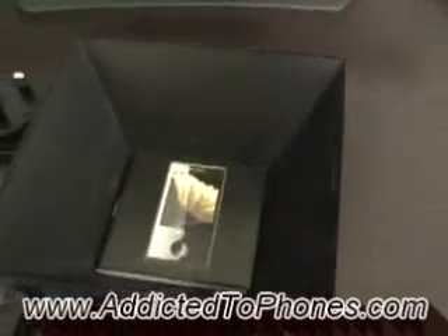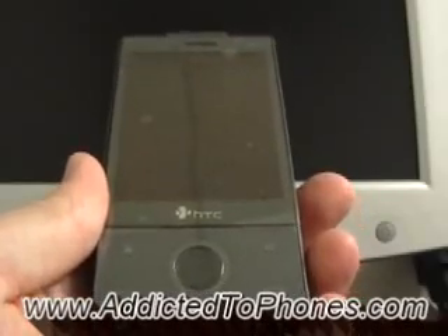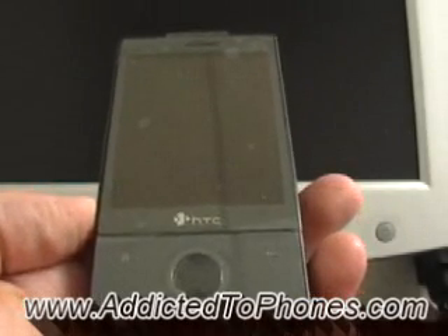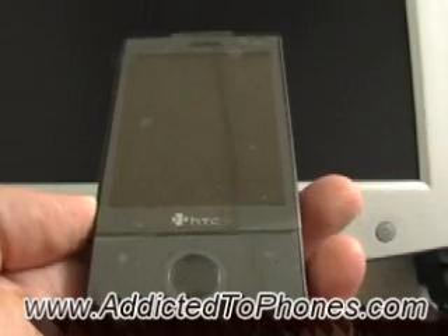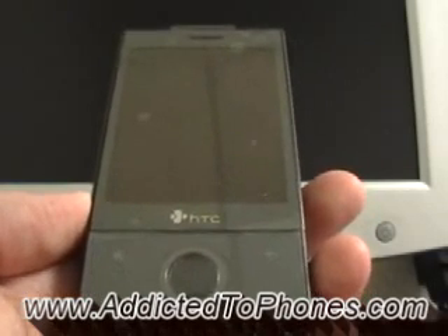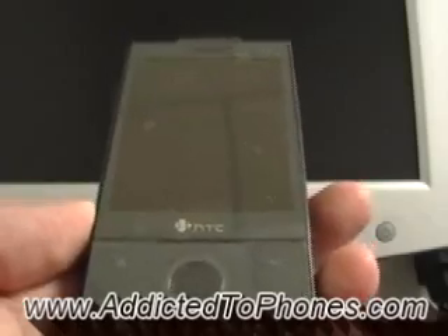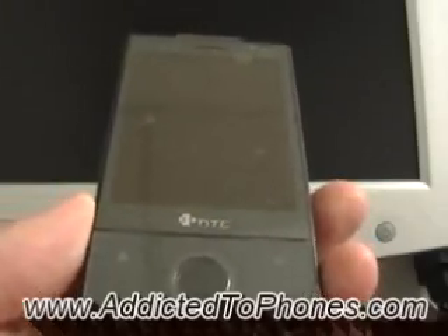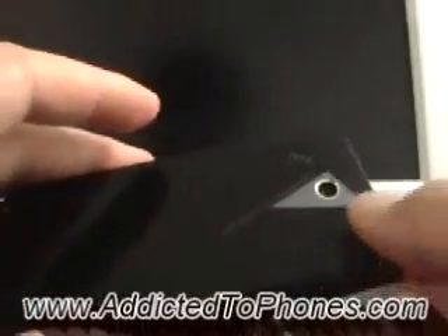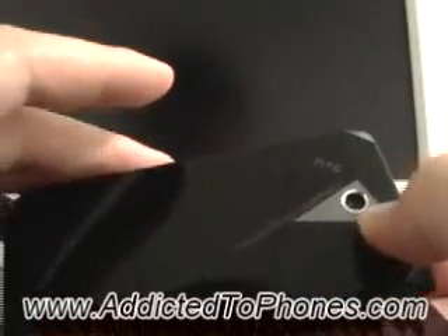I've always been a big HTC fan — I've been using their phones for quite some time now, and their phones rarely give me any problems. I just love how HTC builds their phones; it's always very nice and solid. Anyway, let's look at the back of this phone, which has a 3.2 megapixel camera with autofocus.